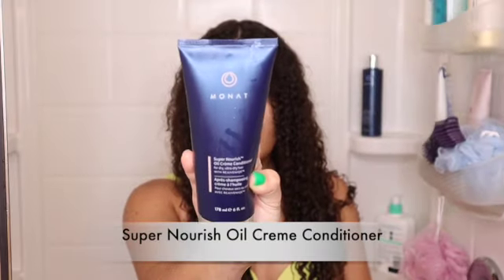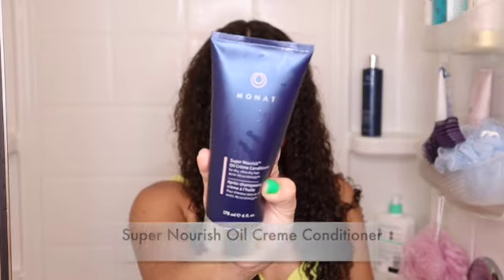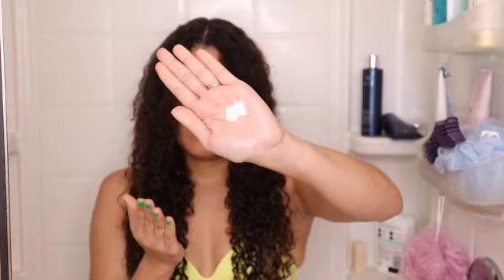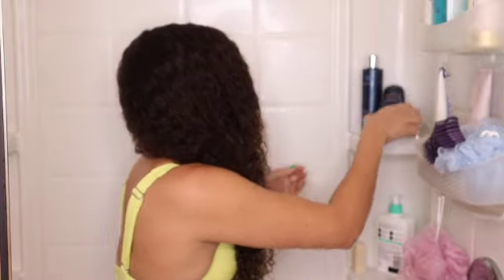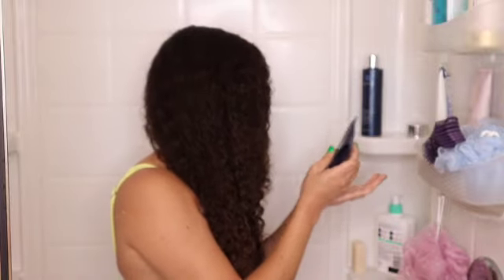The next step on this wash day is the Super Norwich Oil Cream Conditioner. This conditioner is very good. I was able to detangle my hair in the shower by applying only a small amount. I thought I was going to need more, but I was wrong. The scent is not one of the best, but it did the job. I left it on my hair for seven minutes and it helped me detangle my curls very easily.